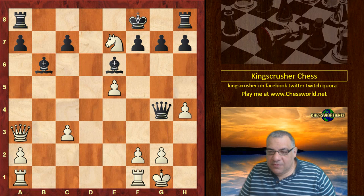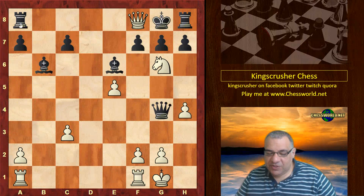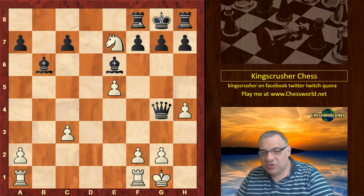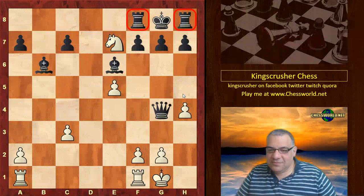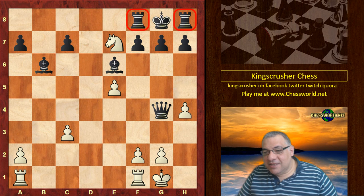Knight g6 check — which is double check — King g8, and it's an epaulette mate. Queen f8 check, rook takes — it's a smothered mate and an epaulette mate, because there are two rooks on either side of the king. Technically I would say it's smothered mate, but the image is of an epaulette with the two rooks on either side like a badge.